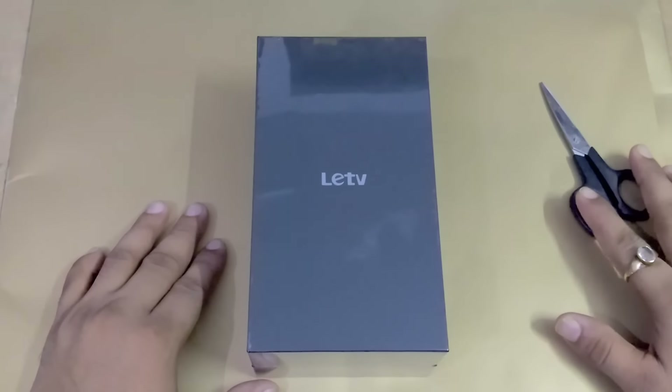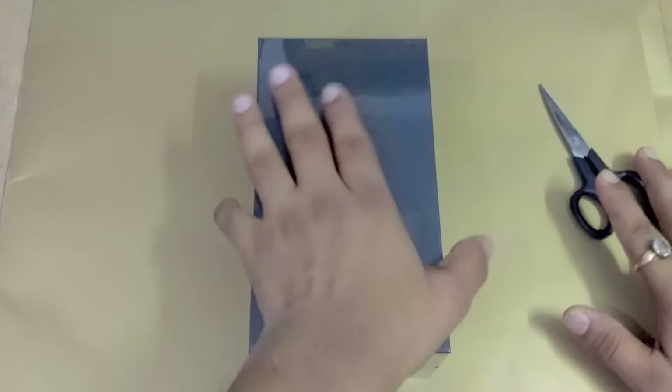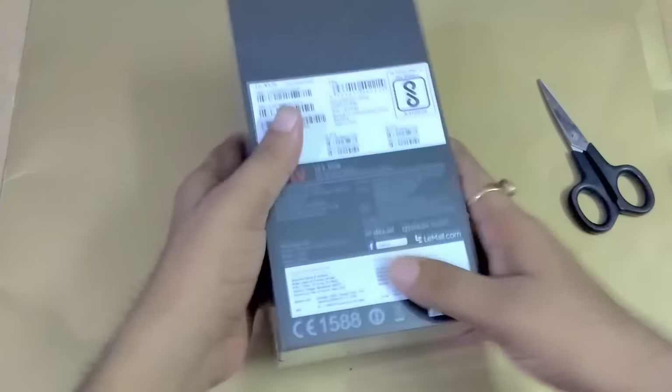Hello friends, I am your host Saurabh from TechNutay. Today I am going to make an unboxing video of Lycos new device — it is the Lead 2. You can see this is the box. Before unwrapping this polythene, I want to tell you its features which are mentioned behind this box.